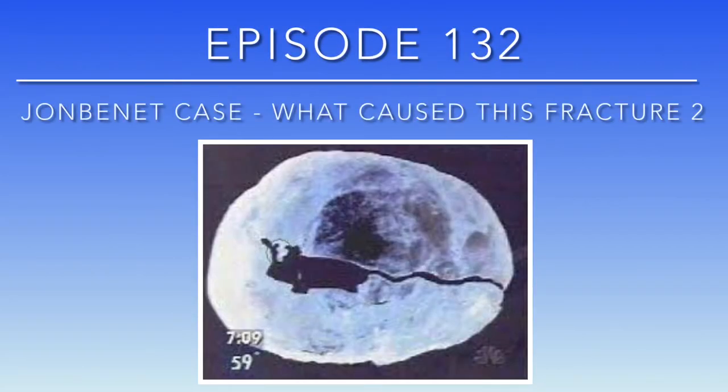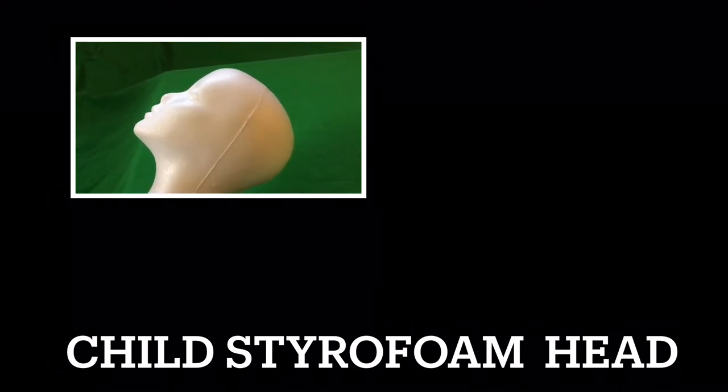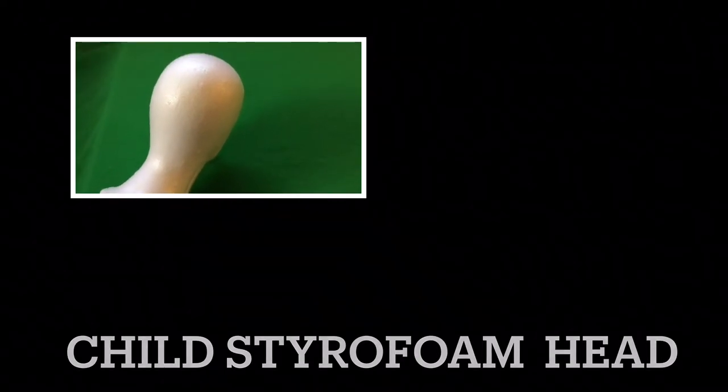Episode 132, the JonBenét case: what caused this fracture? This time I've upped my game and we're going to do three experiments with three different objects. You have to have an open mind and eliminate your preconceived ideas, because the first thing I noticed was...